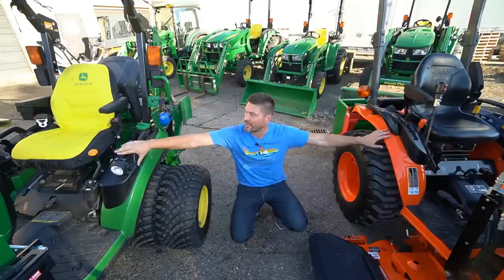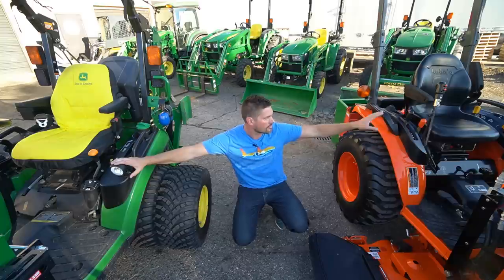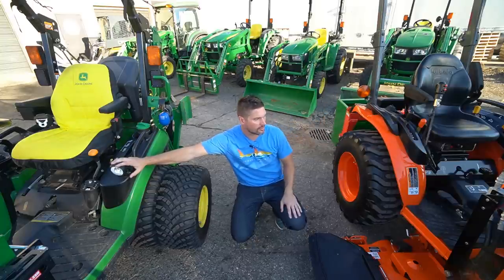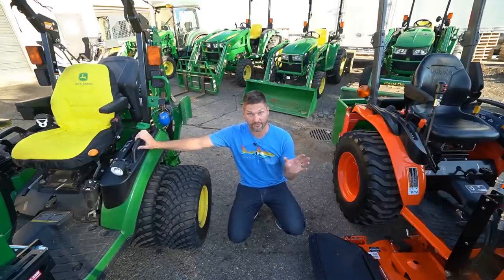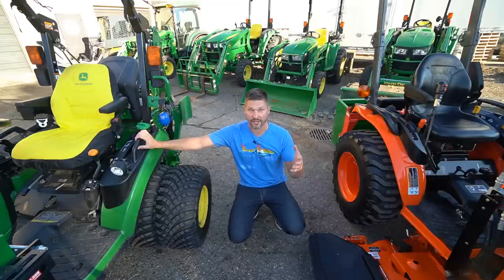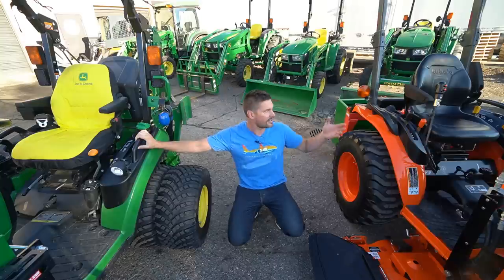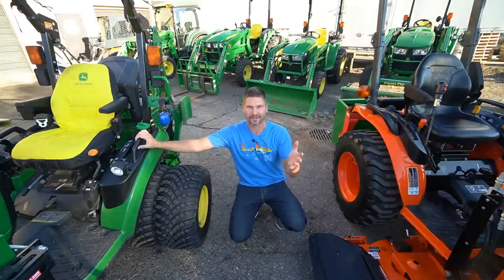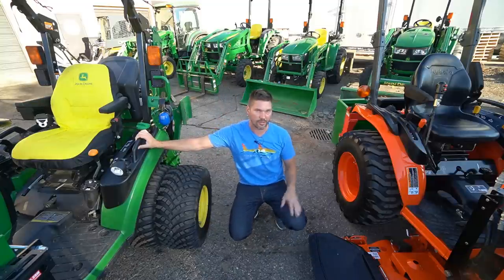Pay attention — you do have standard fender-mounted work lights on the 1025R. There are no work lights that come on the Kubota. I think it's a disappointment in general that there aren't more lighting options from tractor manufacturers. People use tractors when it's dark outside — give us those options. If you see a revenue opportunity, why would you not take advantage of it? Lights are an easy thing to add. At least you get a set on the 1025R; you don't on the Kubota.